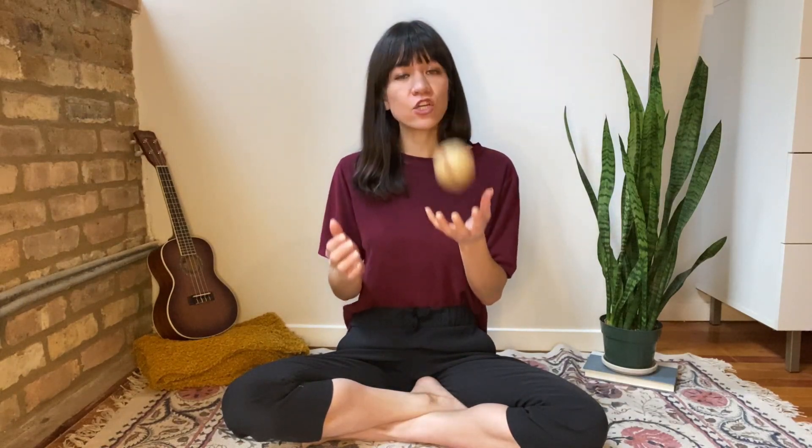Take me out to the ball game. Take me out with the crowd. Buy me some peanuts and Cracker Jack. I don't care if I never get back. Let me root, root, root for the... If they don't win, it's a shame. For it's one, two, three strikes. You're out at the old ball game.